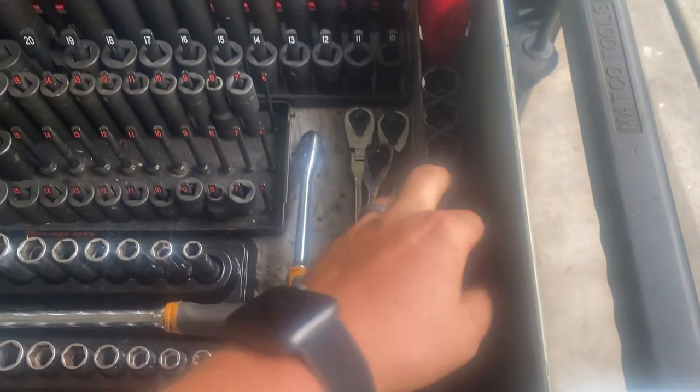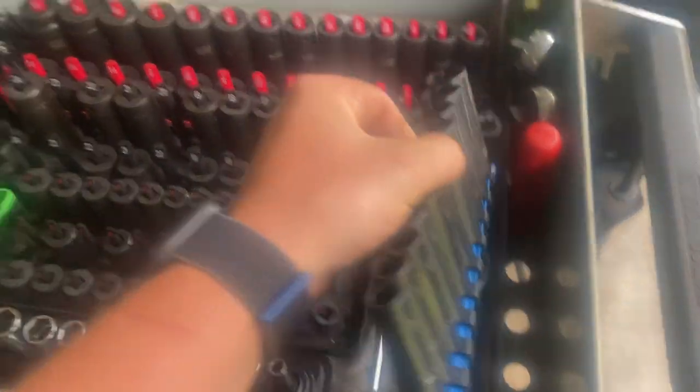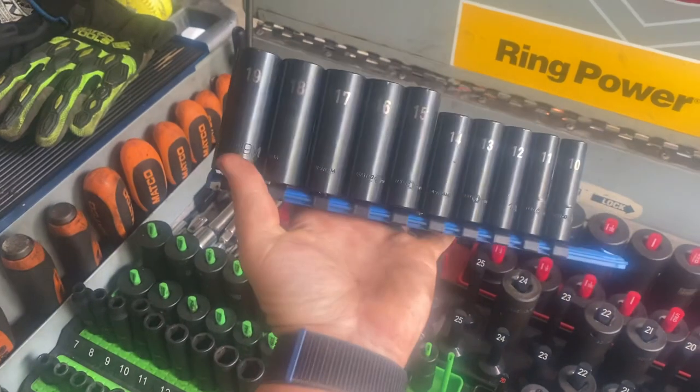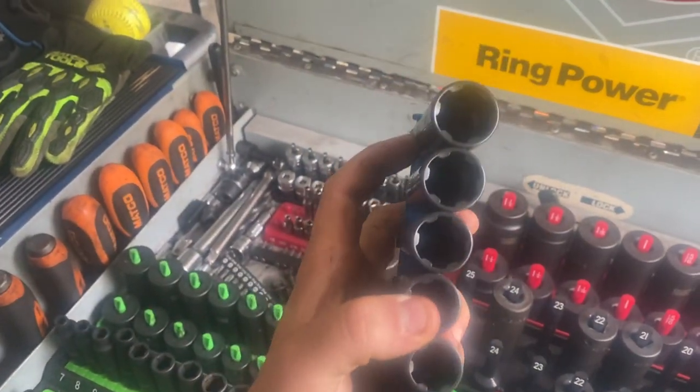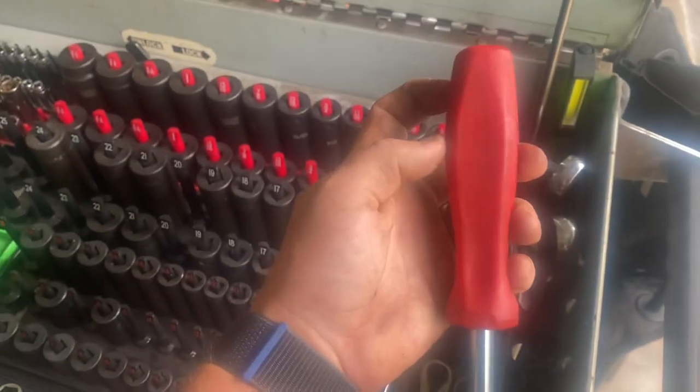I just realized the camera quality is ass so we're just gonna deal with it. Matco spline drive — they were buy-one-get-one-free for the quarter-inch set. Swear on my life, never used them. Paid like 300 bucks for them like a moron — full of life lessons.